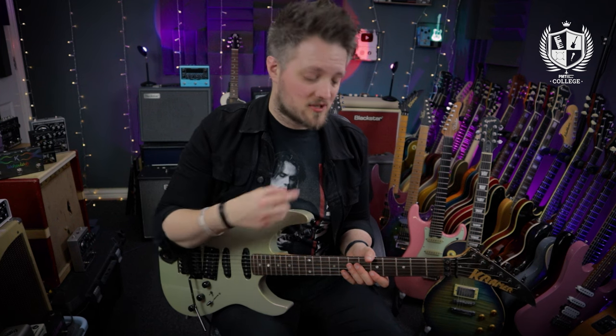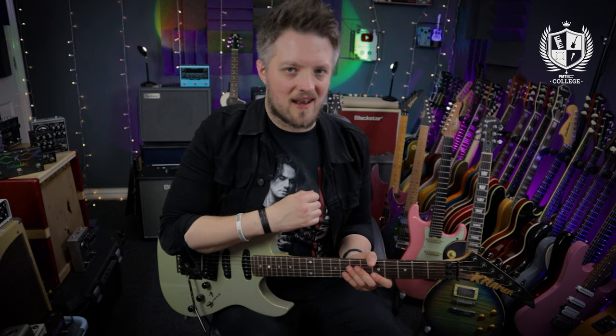In this lesson we're going to cover five exercises ranging in difficulty — from very simple if you're just starting out with alternate picking, through to more complex ones crossing different string groupings, for more advanced players looking to take their alternate picking to the next level.